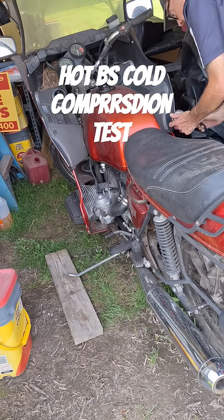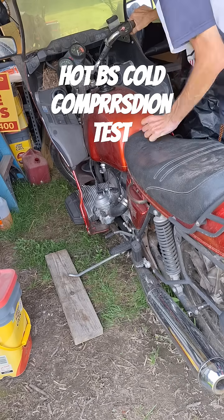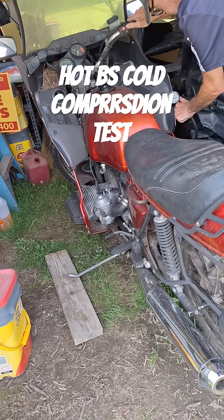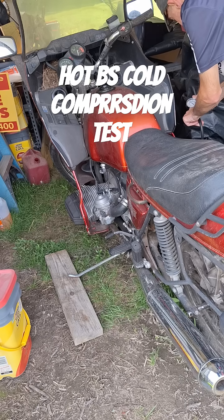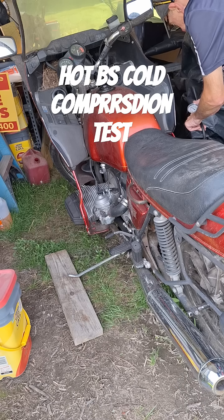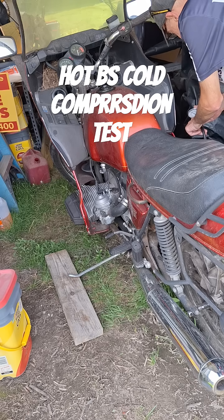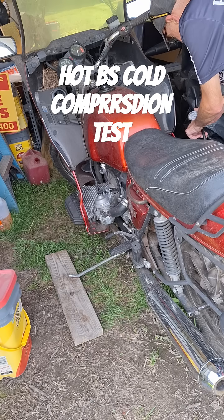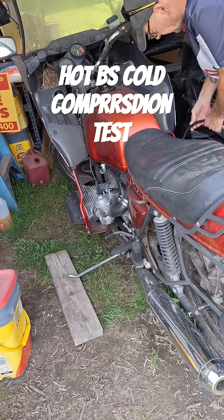It shot up about the same speed as far as how quickly it reached compression. On the right one, we got slightly more — about 8 to 9 pounds more — so we're just under 130 on the right one now. The right one made a little bit of difference; the left one not so much.